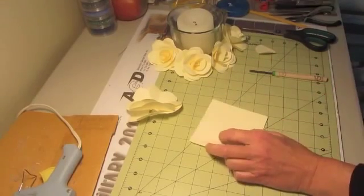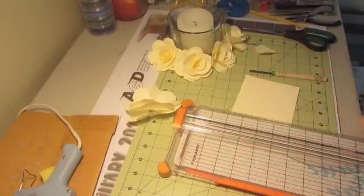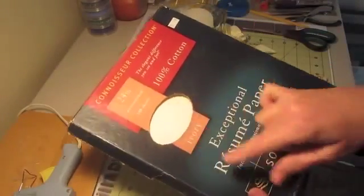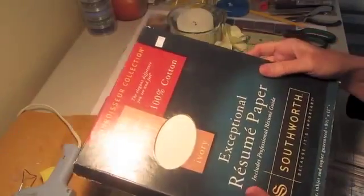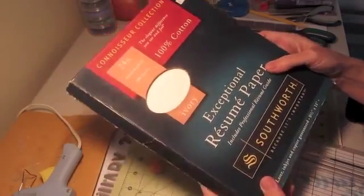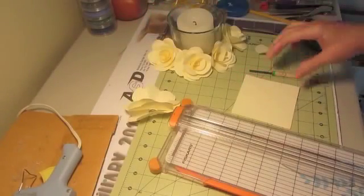You start with some paper and your cutter. I found this paper in the office supply section at the thrift store for 75 cents. There's a hundred sheets here and it's resume paper. It makes some real nice yellow roses.